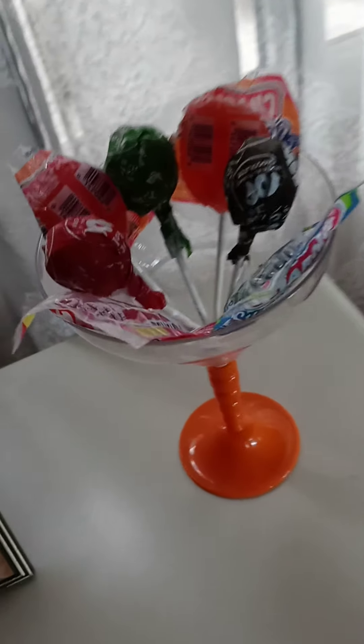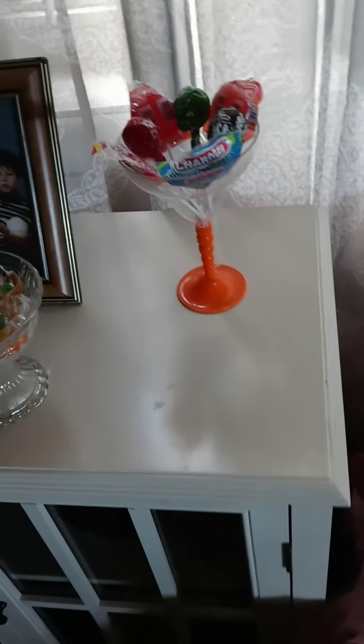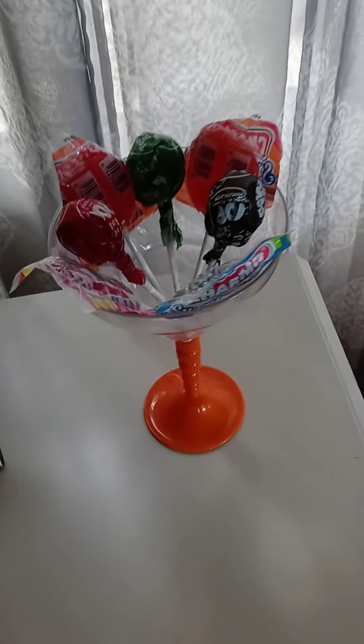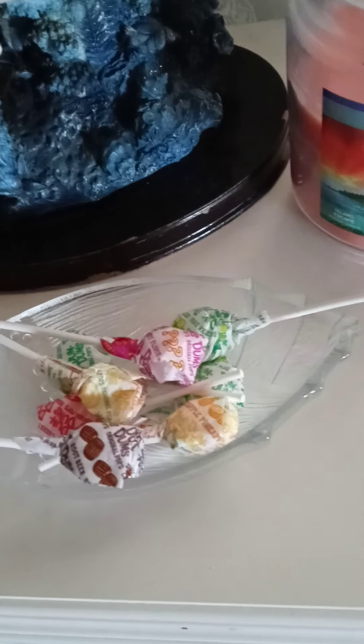The Tootsie Pop, the Charms lollipop — I put them over here to decorate the house. I also had dum-dums before in a small boat. I remember I had it in a small boat before, and I put more dum-dums in a small little glass boat. Before you know it, you have yourself a nice little setup.